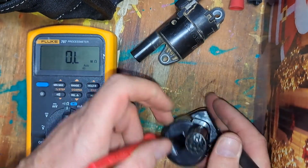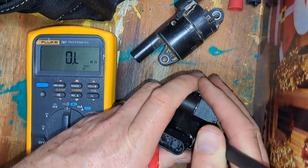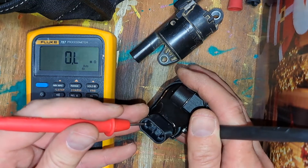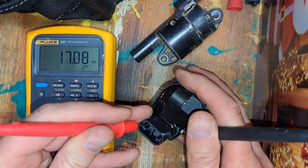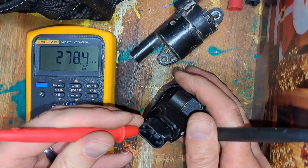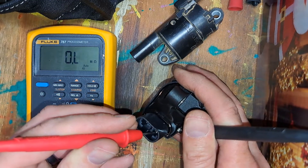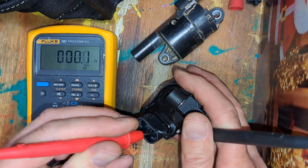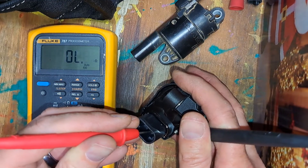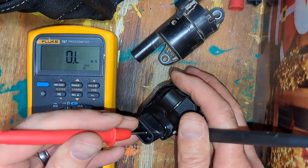Now the new good one — checking ground to those pins — this is a little different. I get 17 kilohms on the first pin, 278 kilohms on the middle pin, 268 kilohms on the next middle pin — so they're similar and close to each other — and 0.1 on the last one.